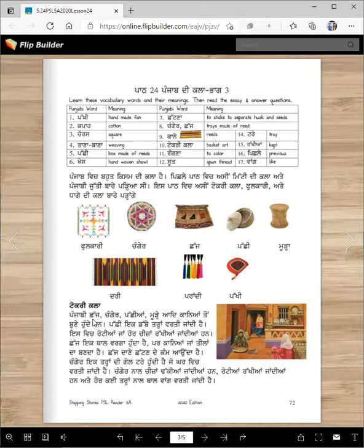Tokri kala. Punjabi chaj, changer, pachiyan, moore aad kaanya toon bane hundi han. Pachiy ik dabbe tarah varti jandhi hai. Is vich roatiyaan, jahor chizaan, rakhiyan jandhi han. Chaj ik thal vrga hundi hai. So this one — you can keep things in it, or you can cover things in it.